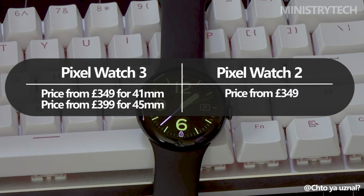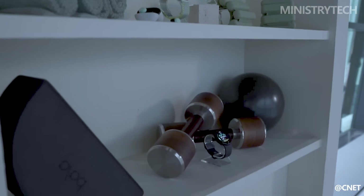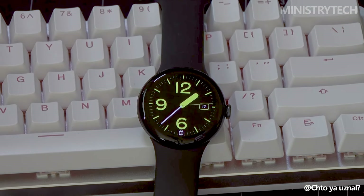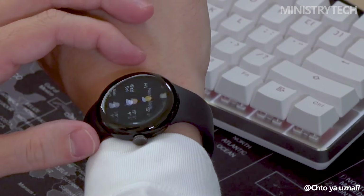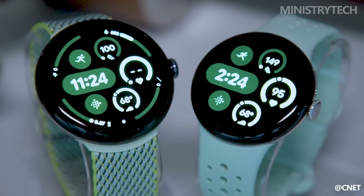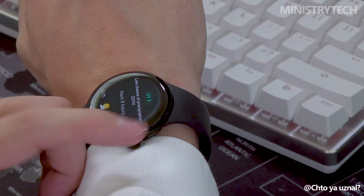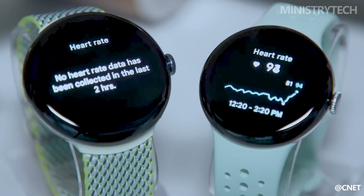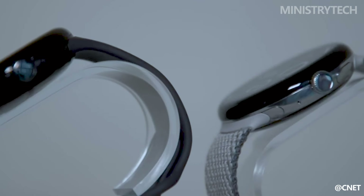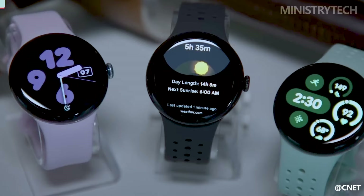The Pixel Watch 3 offers several significant upgrades over the Pixel Watch 2, making it a compelling option for both new customers and those looking to upgrade. The introduction of multiple dimensions, a larger and brighter display, enhanced fitness tracking features, and deeper integration with Google's ecosystem make the Pixel Watch 3 a strong contender in the smartwatch market. While the Pixel Watch 2 is still a solid device, the Pixel Watch 3's advancements make it a more versatile and feature-rich choice, especially for those deeply embedded in the Google ecosystem or looking for a more customizable fit.